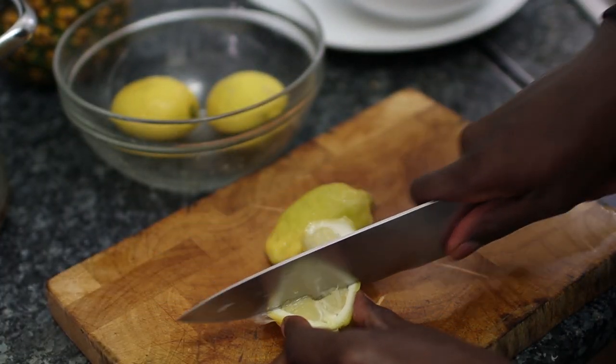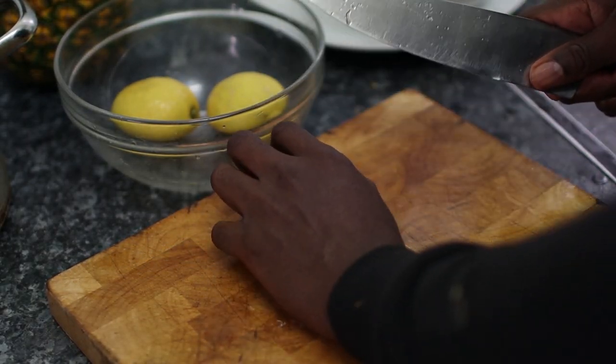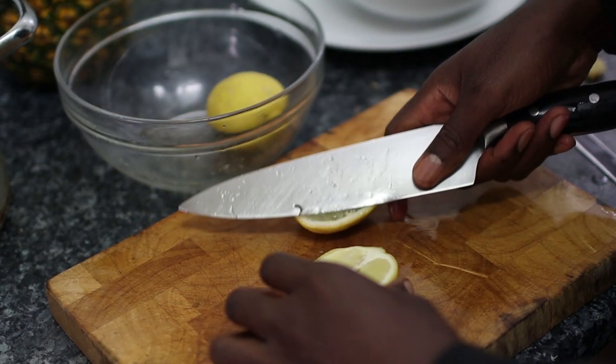The next stage is the lemons. Just chop them up however you want. I usually chop them like this and put them straight in the pot — seeds and everything all goes in. Just make sure you've washed them first.